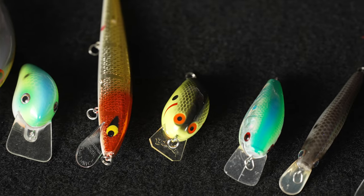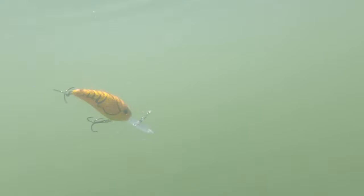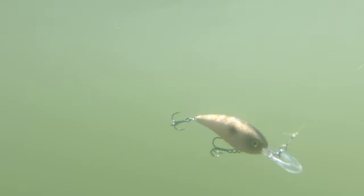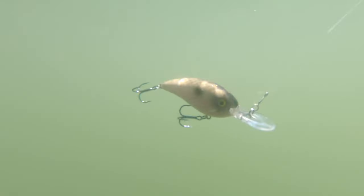So why is it important to have a properly tuned crankbait? For a few reasons. One, they run deeper. Two, they track true at faster speeds. And three, which most people overlook entirely, is that a crankbait will come through wood and cover way better when it's properly tuned.